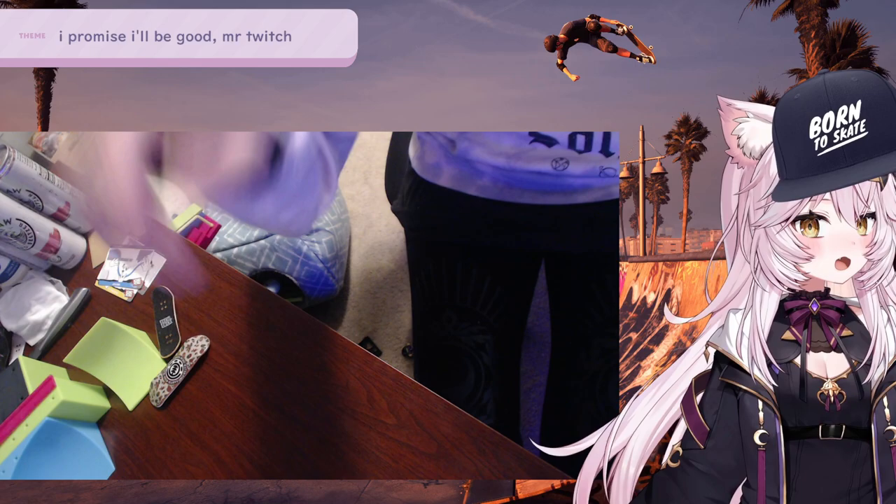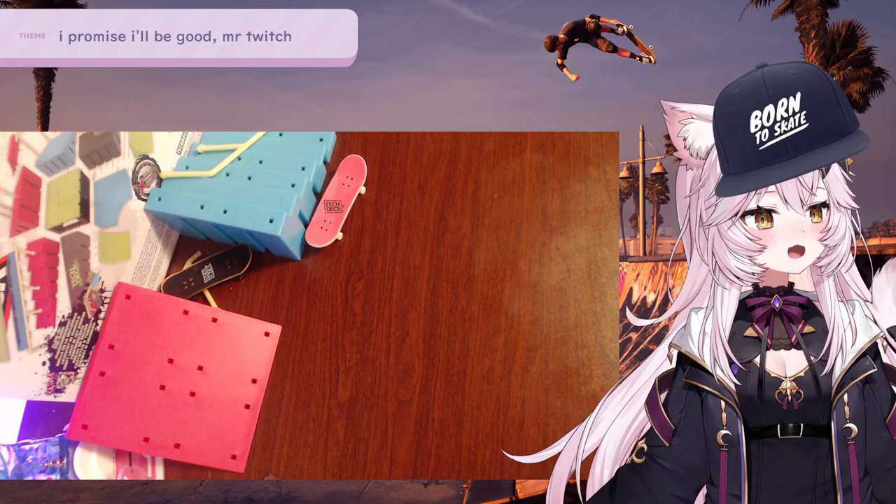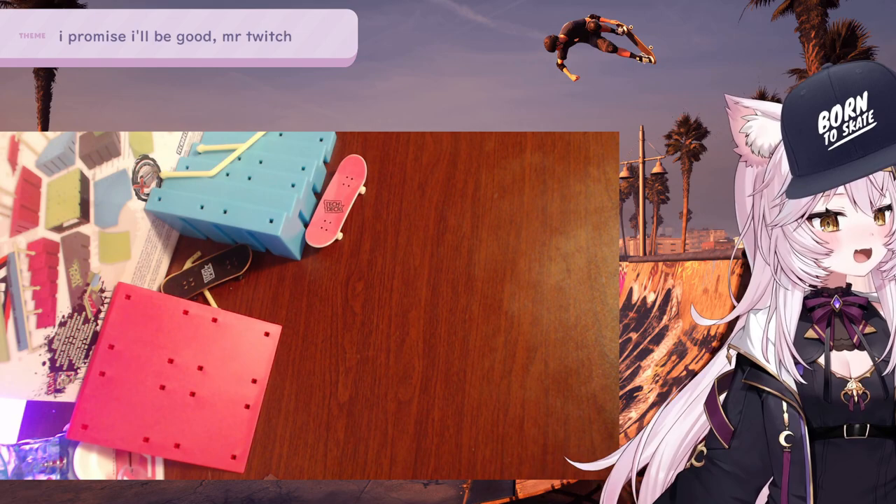Oh god, you can see the White Claws on my desk. That was beef and... which one did we drink? We drank beef and we drank... what did we drink?